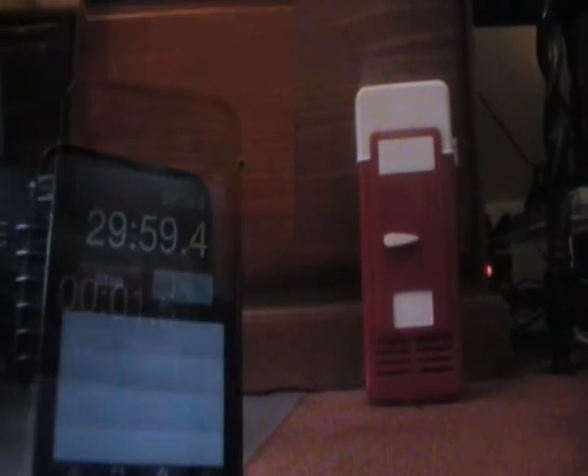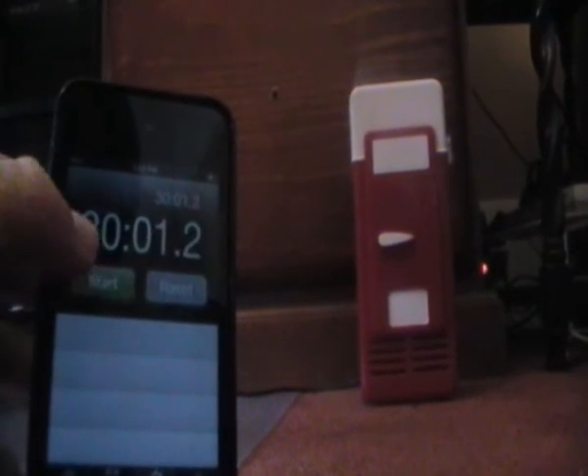I've got my room temperature can — it's a small one, just 200ml. I'll put it in and let's start the timer. We're approaching 30 minutes since I put the can inside the cooler, so let's have a look.